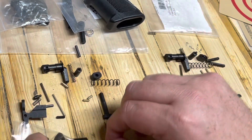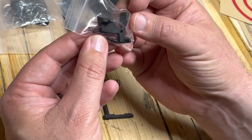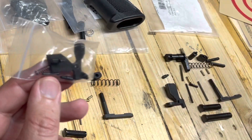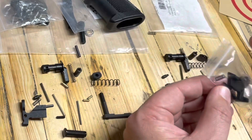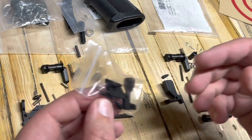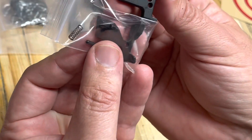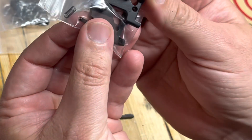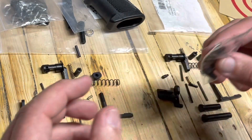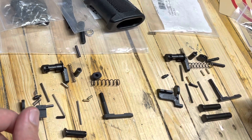I prefer to grab these Strike Industries ones — I like the way they're laid out and I feel like they work a little bit better. I have seen some people running an AR-15 bolt catch in the 308, but they are just a little bit different depending on the style they were modeled after. The main difference is the shelf — it's just a little bit deeper between the two. You could run an AR-15 bolt catch on a 308, but they are technically a little bit different.